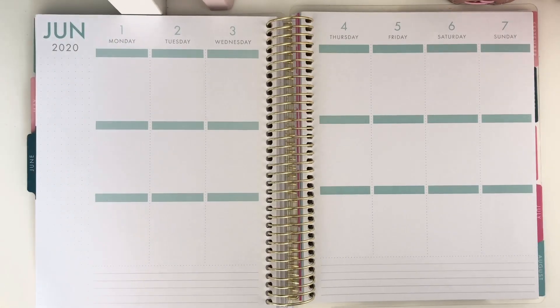Hello everyone and welcome back to my channel. If you are new here, welcome — this will be a plan with me for the week of the 1st to the 7th of June. If you're not new, welcome back. I'm going to be doing this weekly plan with me completely with freebies.